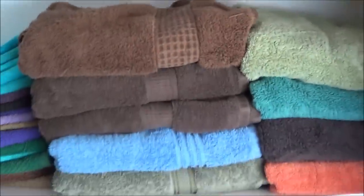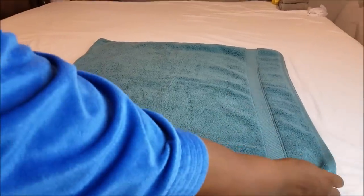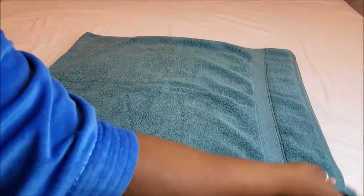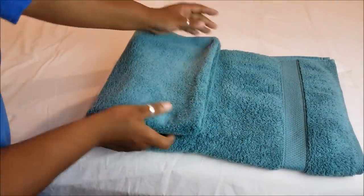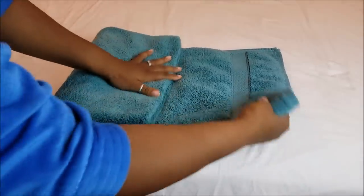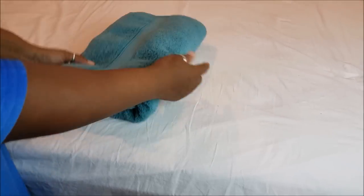Both methods start the same way. Lay your tile out flat and fold it in half horizontally, making sure the tag is not revealed. Fold it in half again, then fold it in thirds — flap one side over, then overlap the other part over the piece you just folded.